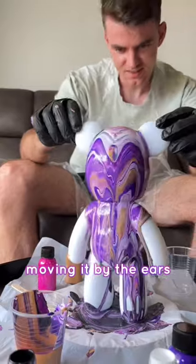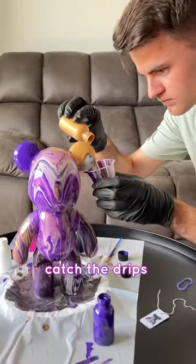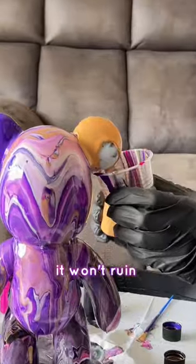See how Dylan is moving it by the ears? Do this last once your bear is covered. Use the cup to catch the drips whilst painting the ears. This way it won't ruin the body design.